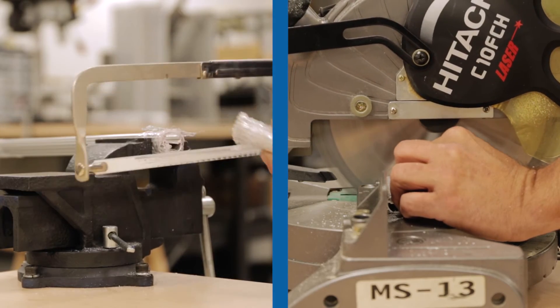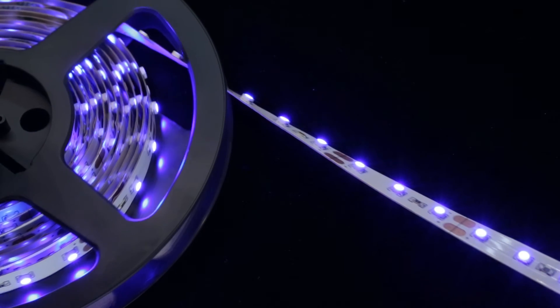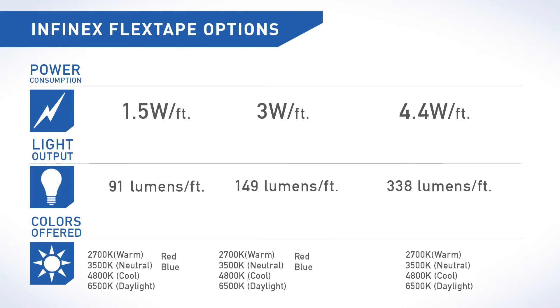Unlike other extrusion programs, our LED flex tape lighting is the same width, making it compatible with all Infinex extrusions. It is currently offered in 1.5 watts standard output, 3 watts high output, and 4.4 watts per foot very high output.